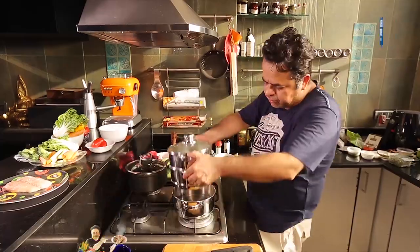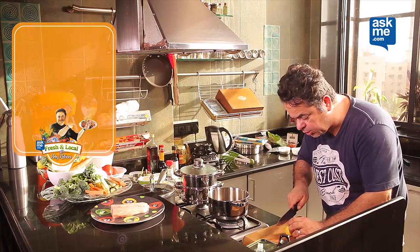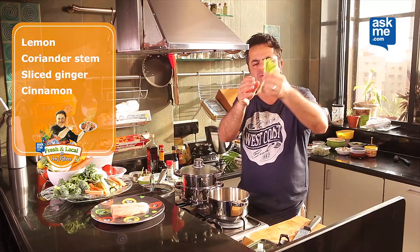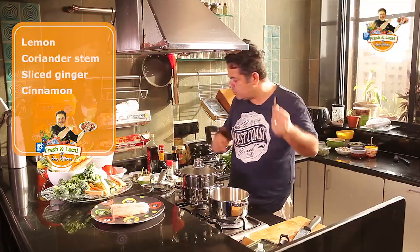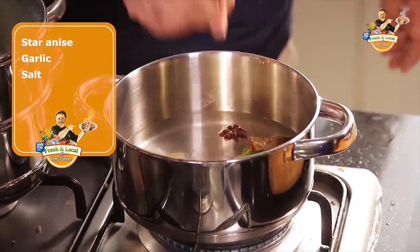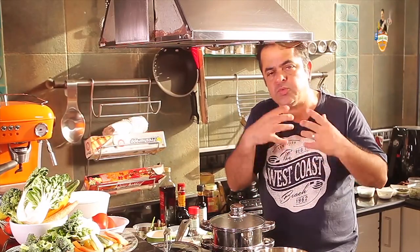I have got this little concoction of mine which has water at the bottom. I'm going to flavour this water. I'm going to be putting half a lemon, some dhaniye ke roots — coriander stems and roots — sliced ginger, one piece of cinnamon or dalcini, one star anise, a little bit of garlic, and maybe a little bit of salt. This is my aromatic liquid on which my fish and my vegetables will be steaming.